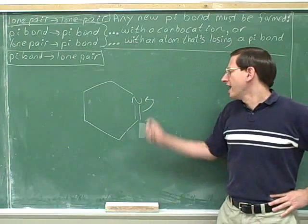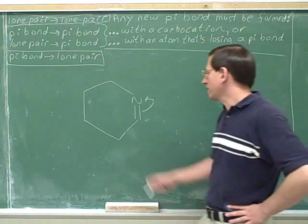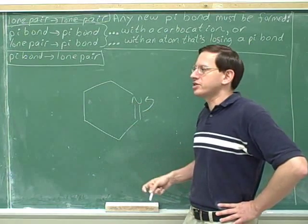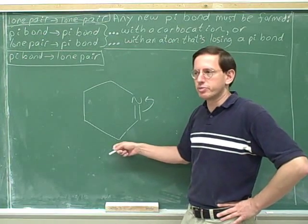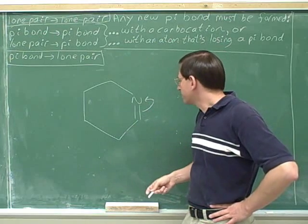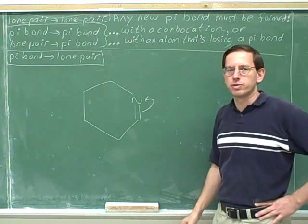How about here — is this a useful arrow? This is still going to give us a positive charge on this carbon and a negative charge on the nitrogen, but now that's only going to give us two charges overall. Two charges — that's okay. Because we didn't already start with a charge, we're not going to break that barrier of three charges. So this will give us a fairly significant resonance structure, one that's worth drawing. This is a reasonable arrow that's worth drawing.